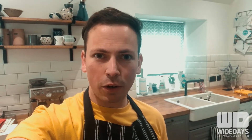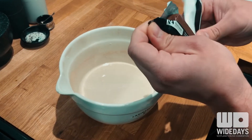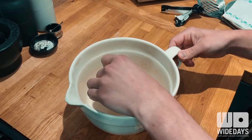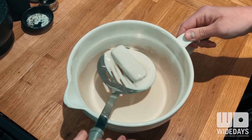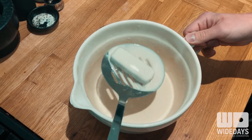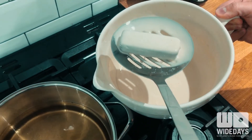Next we want to heat the oil, but not so hot that it's smoking. Whilst our oil's heating up, grab your Mars bar from the fridge and submerge it in the batter. Then retrieve it, use a slotted spoon to get rid of the excess, and slowly and carefully lower it down into the oil.